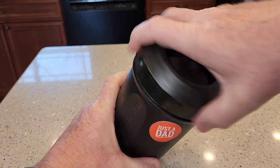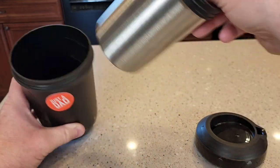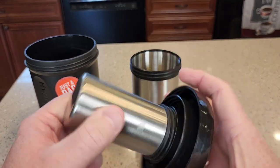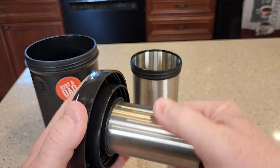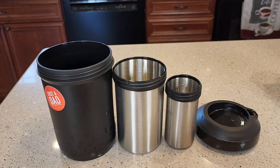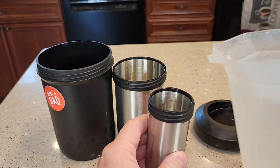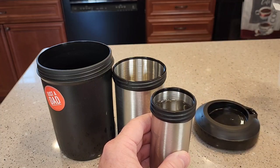So let's disassemble it and see where we've got to fill it up with water. You've got two chambers. This one goes right here and these are nicely threaded — we're going to screw that on there and fill it up with water. There's a fill line right there; it's a little hard to see, but you're going to fill it up to that line because the water expands when it freezes. Fill it up to that line.